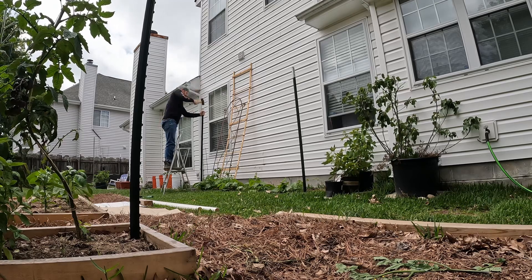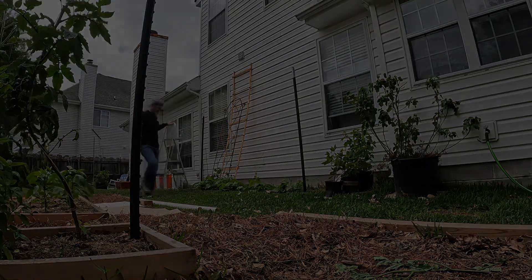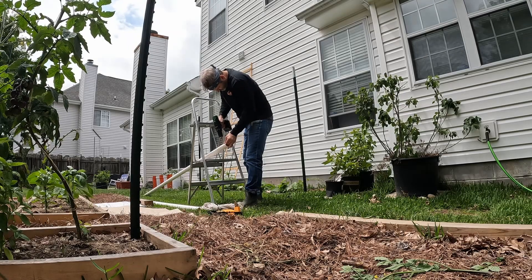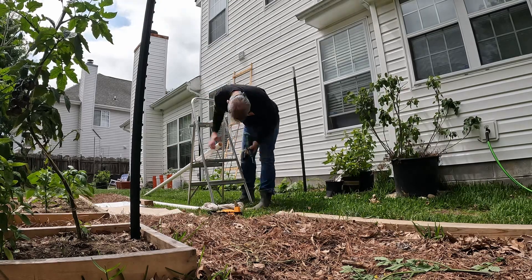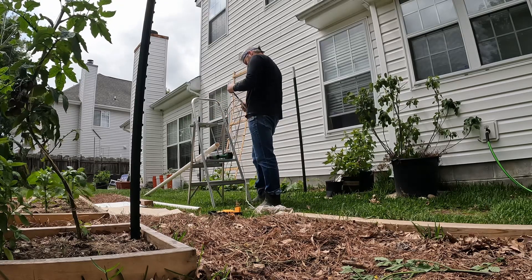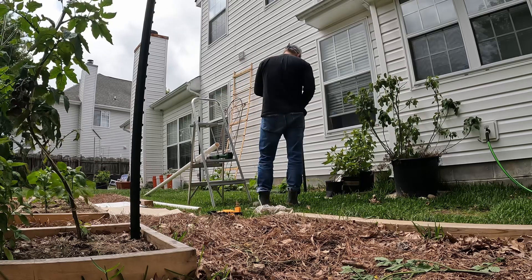I was a little crooked on this one so I had to adjust. Here we have a ten-foot inch-and-a-half PVC pipe, basically drilling a hole at the top where you're going to put the rope in. I just had some rope on hand that I used and it worked out just fine.